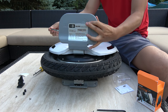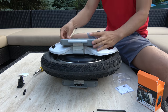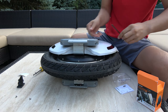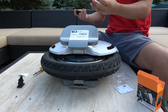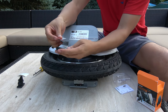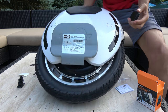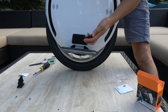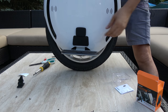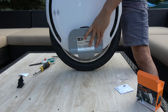Now we can install the pedal pack by putting that back in. For this we need to apply double-sided tape — just put it squarely in the middle. And we're done.